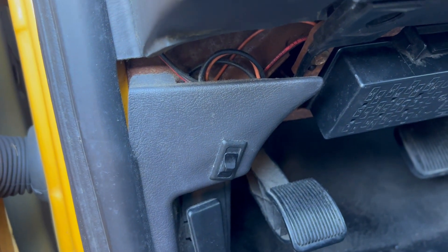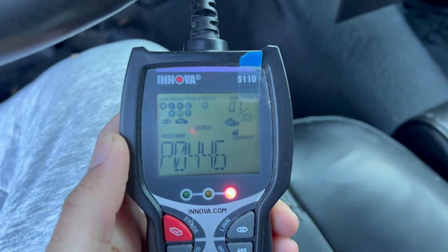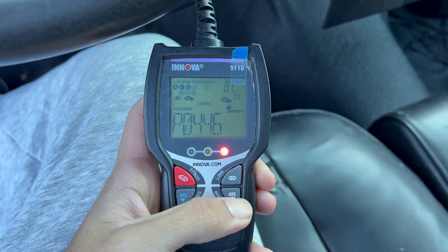Now as for the check engine light, as you guys can see, we have three different codes. One of them is P0446.